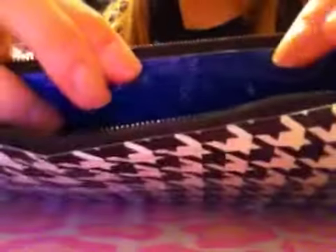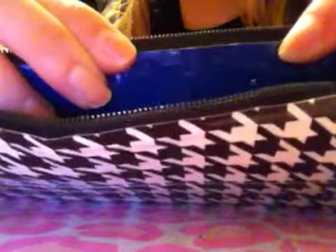Then I have this pencil case. It's all houndstooth on the outside, all lined up, black zippers, dark blue on the inside — which is really hard to see. There's no sticky on the bottom and it's $8.